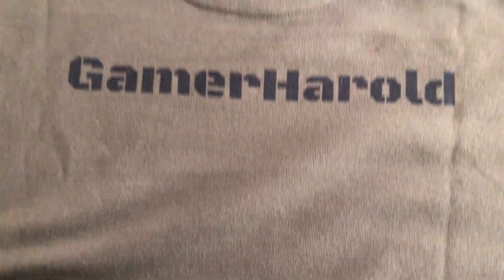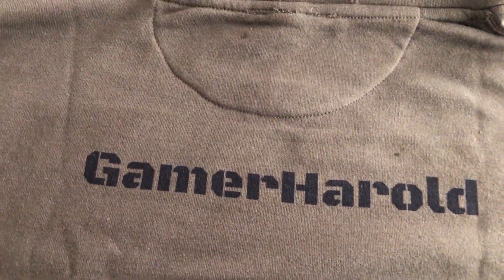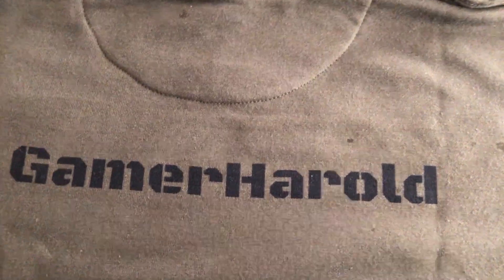We're going to check out the backside now. There we go — Gamer Herald. The back of the hoodie. It's all good. Really good. This is amazing. I really appreciate this. I love this so much. I'm going to look so great during the fall and winter. Thank you, Uncle LeFave.